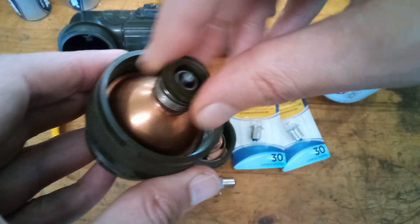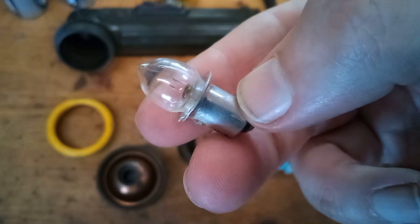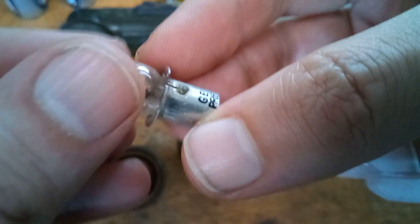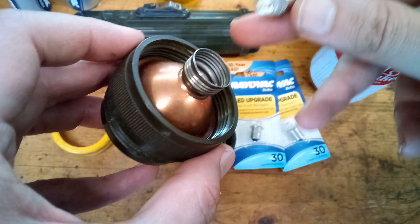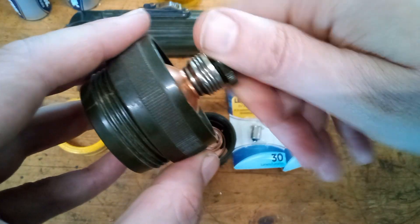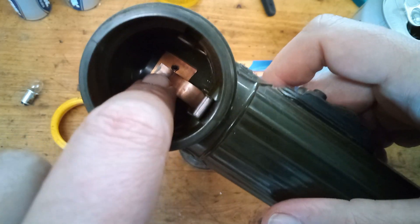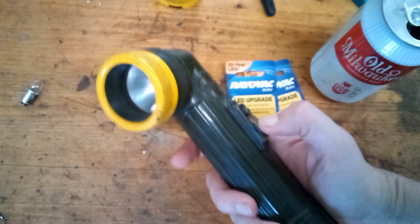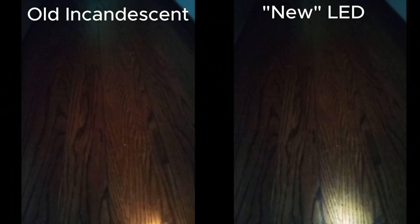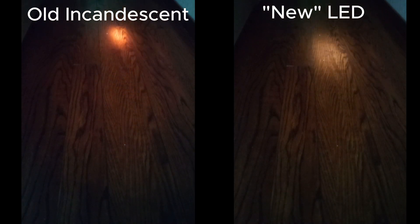Then we unscrew this little retainer ring and the old bulb should just come right out. Here's the old bulb — it's a GE PR6. We'll put our new LED bulb in there and screw down the retainer. I do like on these how all the contacts are made out of solid copper — these were made to be pretty heavy duty for their day. Here's your before and after shot. It's not super bright, but at 30 lumens, this is about all you're going to get.